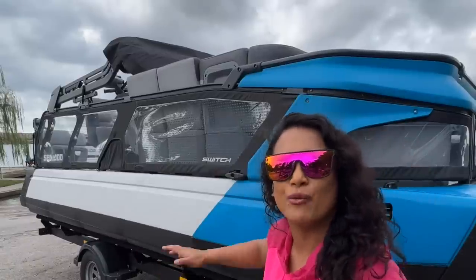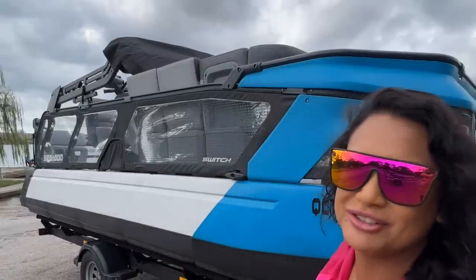The Sea-Doo Switch — 170 horsepower. When I was given the opportunity to check it out, I was like hell yeah, of course I couldn't pass that up. I've been using it for about two days so far and I'm going to be showing y'all a quick tour around and inside on the deck of the Sea-Doo Switch.